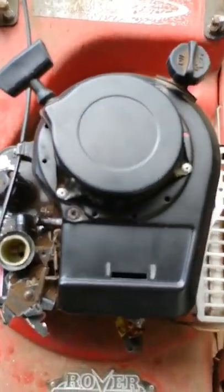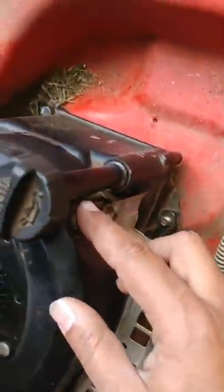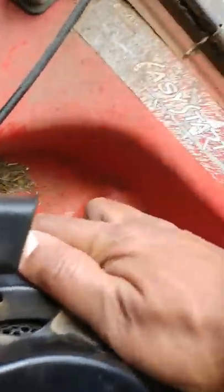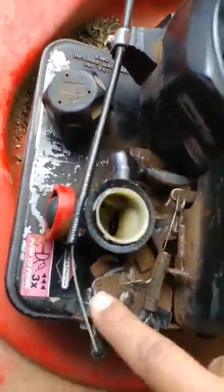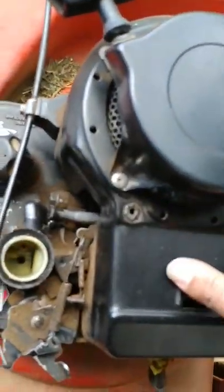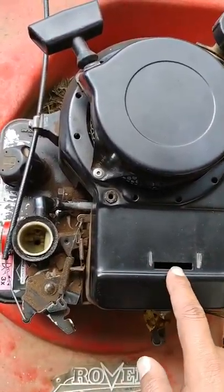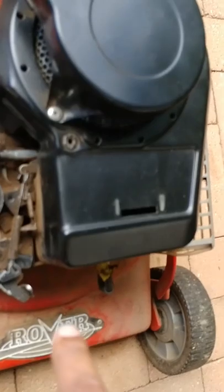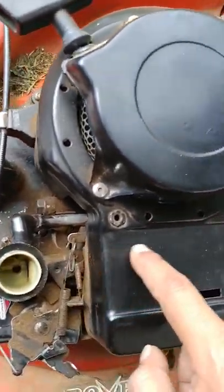I'm now going to remove this bolt here, there's a bolt here, this bolt here, these two bolts here, this one here, and this one over here which is the cable that goes to the carburetor. I'm going to mark this so I know how to put it together. Then I'll be able to get off this cover and get access to the carburetor, and also see if there's any leaks on the intake tube that goes towards the engine.